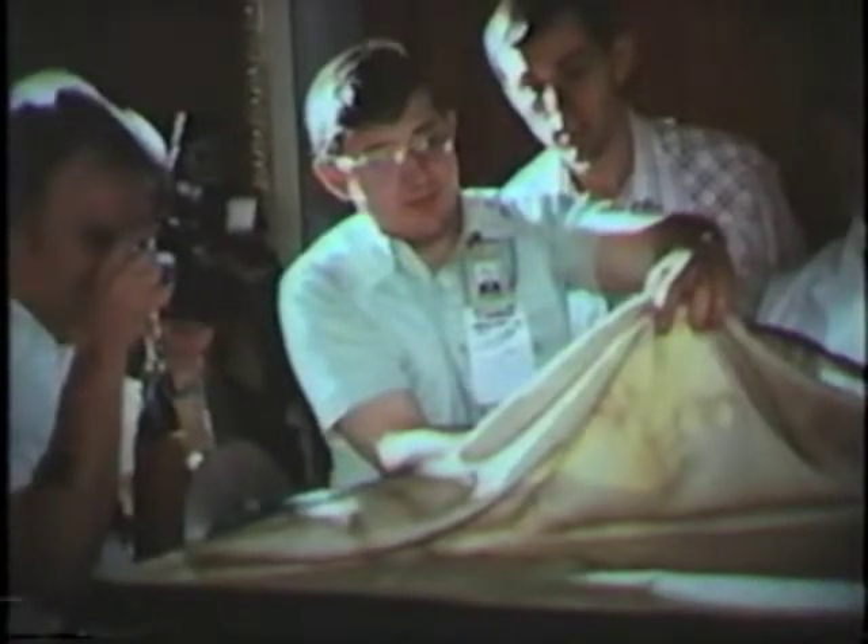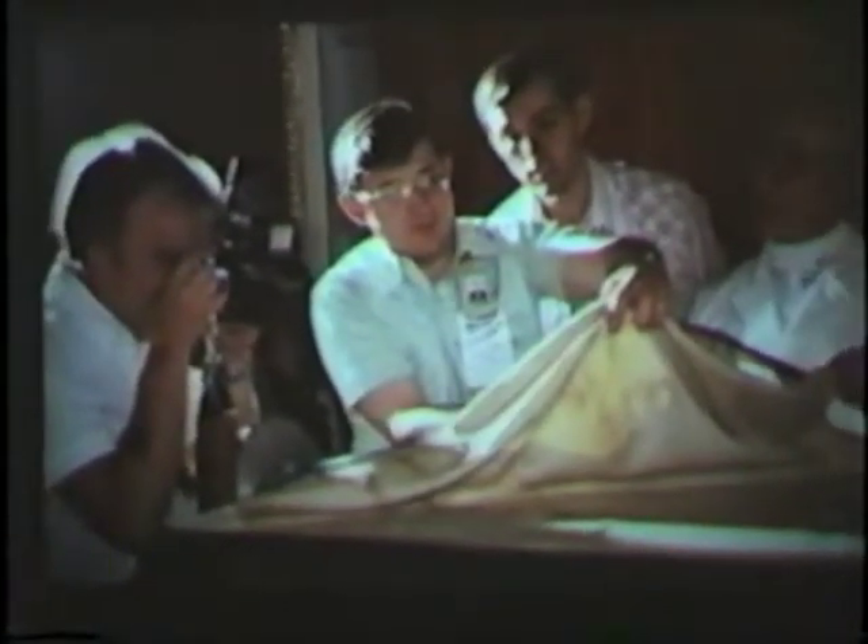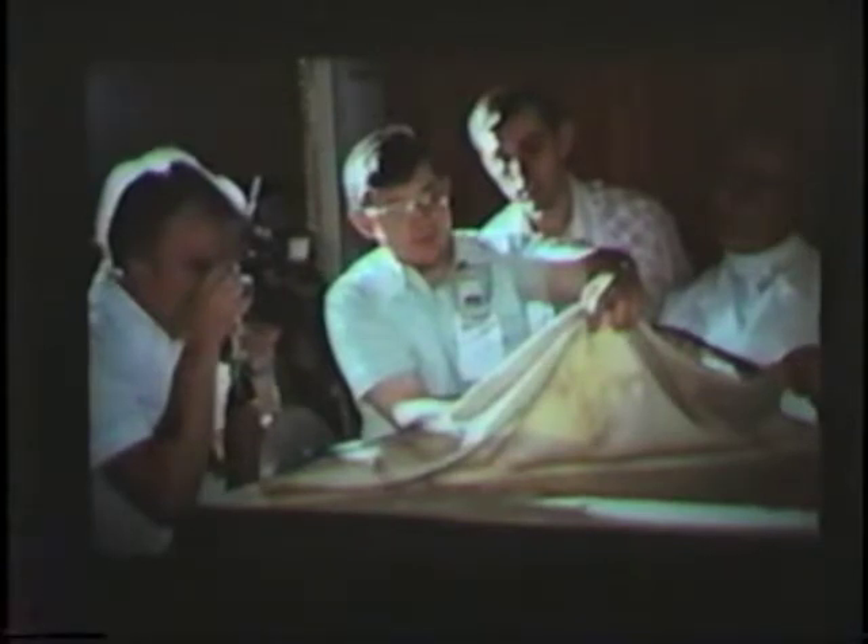They were also able to unstitch one end of the shroud from the backing cloth and view the reverse side. Eric Jumper is looking there, and John Jackson is looking over his shoulder. The body image is not visible on the reverse side — it is strictly a surface image — whereas the bloodstains and water stains are visible on the underside, as would be expected. It was the first time they had an opportunity to view the reverse side since the backing cloth had been added.